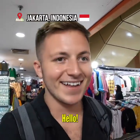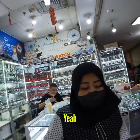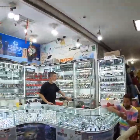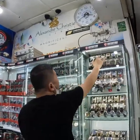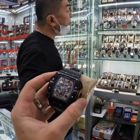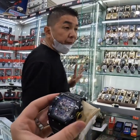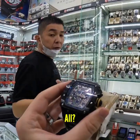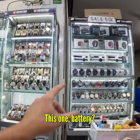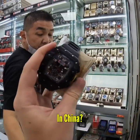Here we go, here's the boss man — a Richard Mille! Is this battery or automatic? Okay, no battery — it's automatic. This one over here is battery, lower quality, cheaper. Where is this made — China?